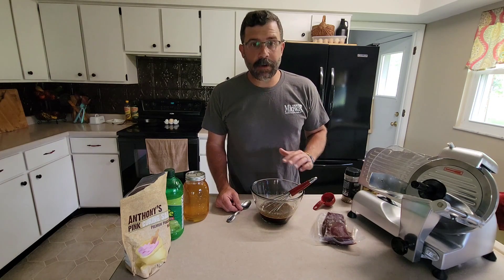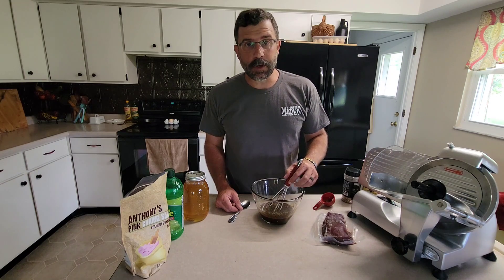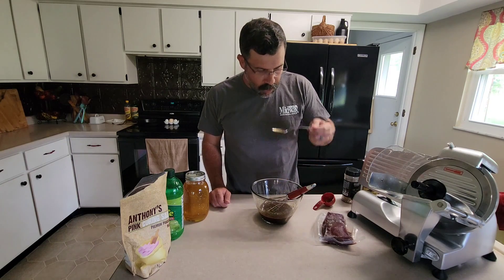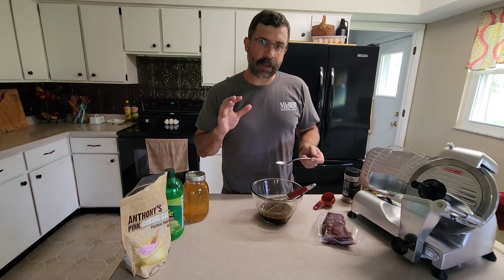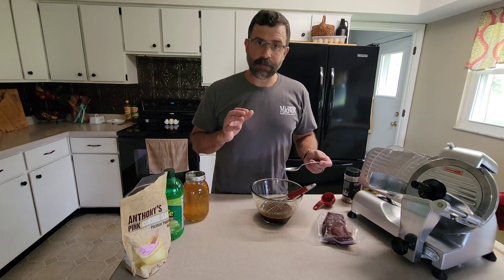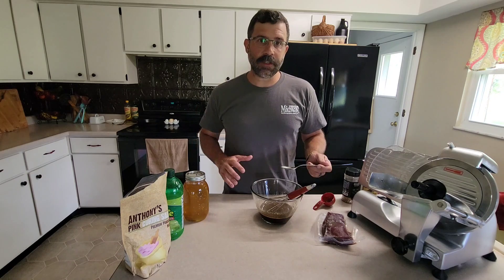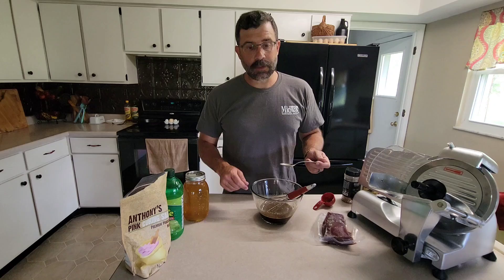Once you get all your ingredients in there, give it a good stir. Make sure the honey, brown sugar, and pink curing salt are all dissolved into the mixture, then give it a taste. You want to look for balance — the honey and brown sugar provide sweetness, so if you want it really sweet you can add more. The red chili flakes add some heat, and there's some saltiness to this marinade. Most of these ingredients you have at your house throughout the year and they make for other great wild game marinades as well.